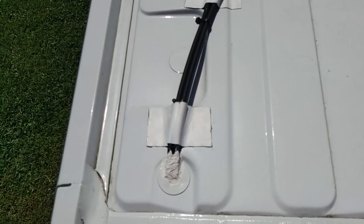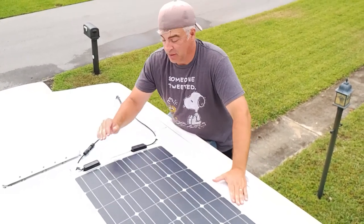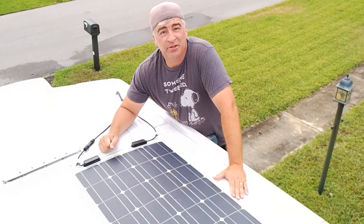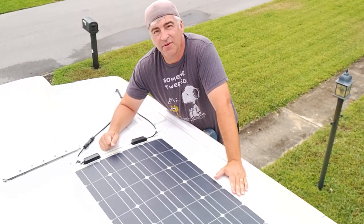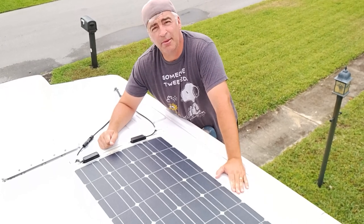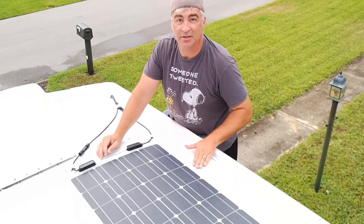That's how we installed our flexible solar panel without drilling any holes in the roof. Just a reminder that we have a build series as well as our travel series, where we show how we do life on a budget. Please drop us a comment below and let us know you've been watching — we love hearing from you. Until next time, see ya.